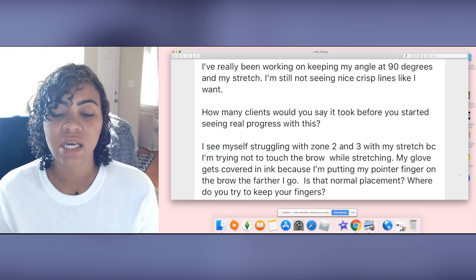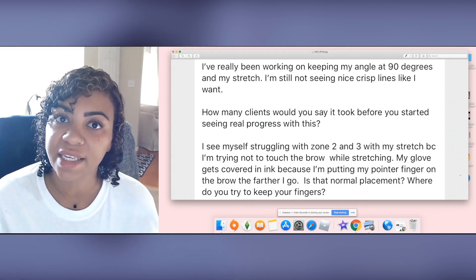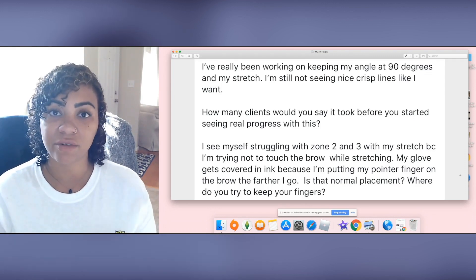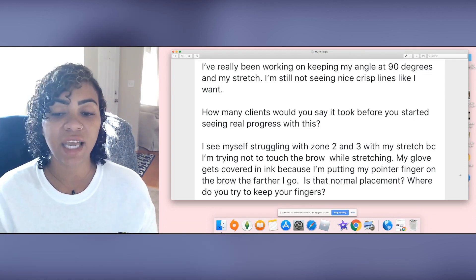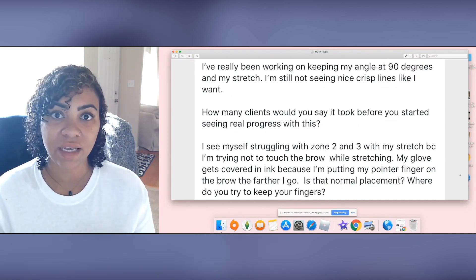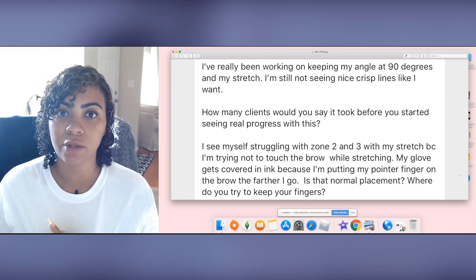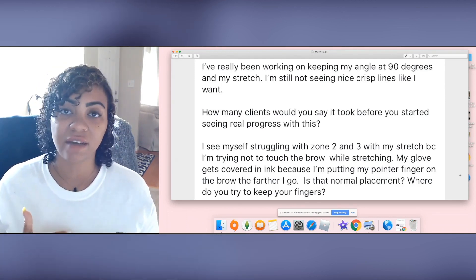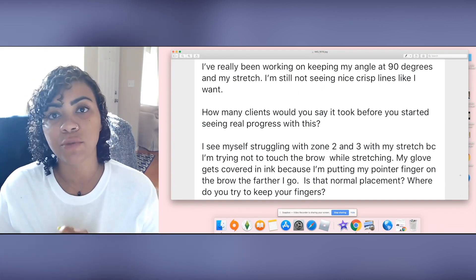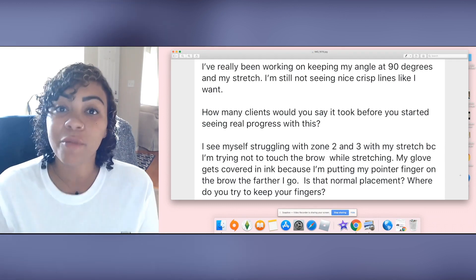One final tip: make sure that when you are dipping your blade in ink, you're only getting just enough to cover the tips — the bottom of the needles, the sharp part. If you're getting ink on the sides of the needles or up onto the casing of your microblading handle that's holding the needles together, you're just making a mess and it won't help you get great results. Less ink is better. Just enough to get that stroke together — even if you have to dip every single stroke, your brows will be cleaner and easier to see.